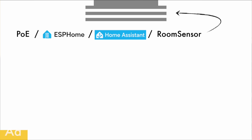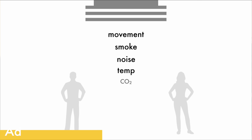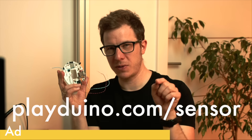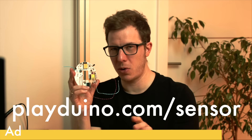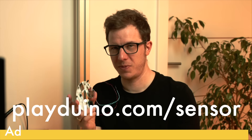Quick announcement: if you're interested in this project, this is actually a smart home sensor platform that allows you to use different kinds of sensors for your smart home. For example: movement, smoke detector, noise detector, temperature, CO2, brightness, infrared emitter, infrared receiver — all of this crazy stuff. Please go to playduino.com/sensor and let me know. I also have a survey, so if you fill it out and let me know which sensors you're interested in, that would absolutely help. Thank you very much.